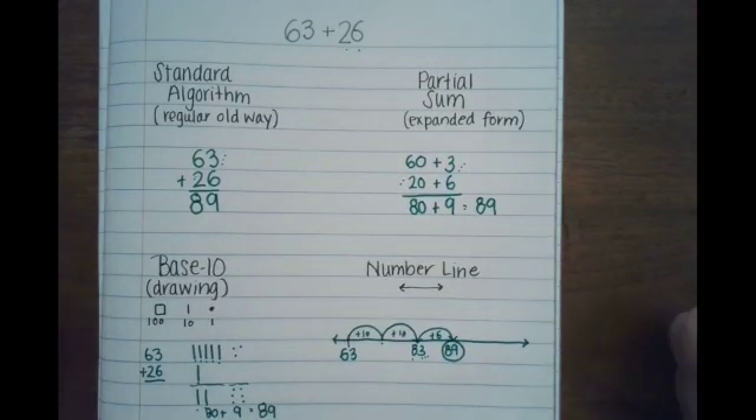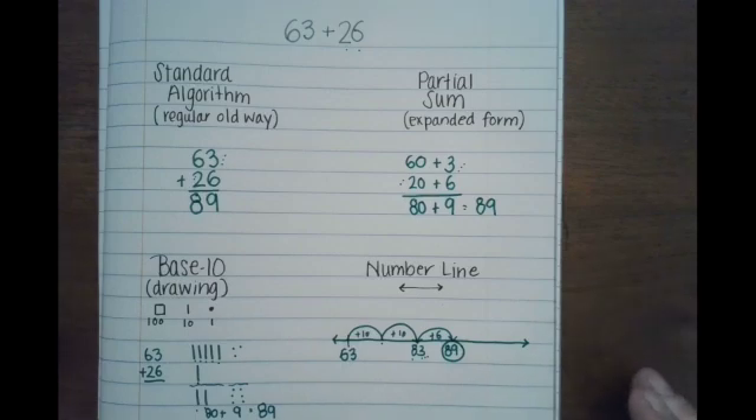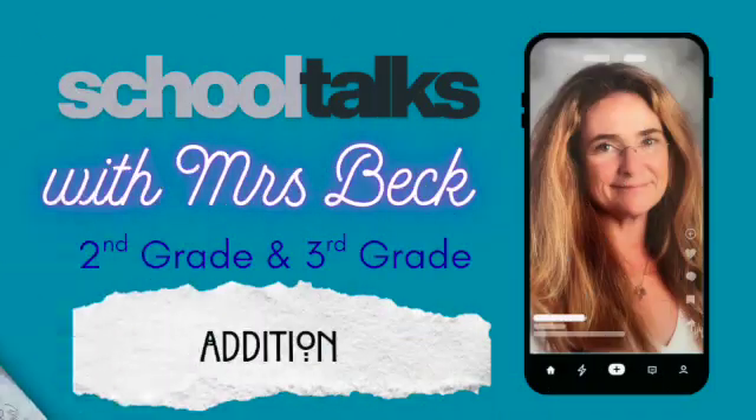The reason you have to learn all this is because once math becomes more complicated and you have more steps, if you know the basic pattern of how this works, you won't have any problem when you have to start regrouping numbers. So practice on your own, and if you ever have any questions, ask your teacher or have your parent send me a comment and I'll answer you. Have fun!